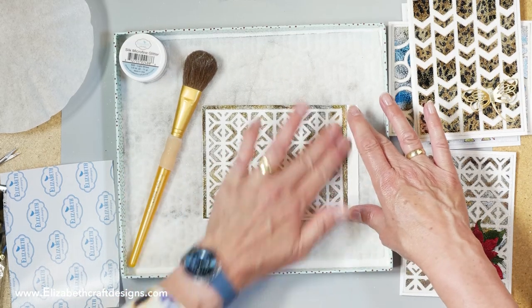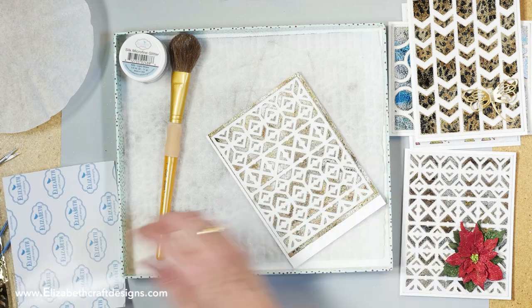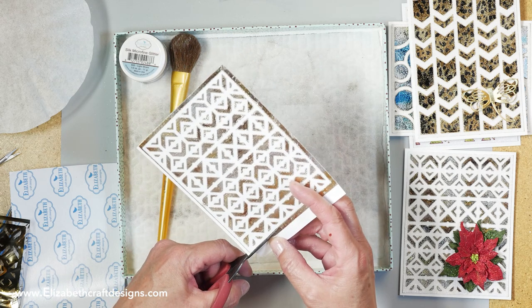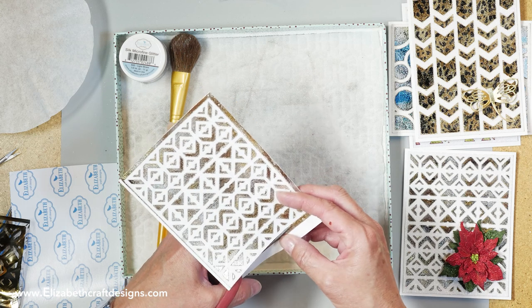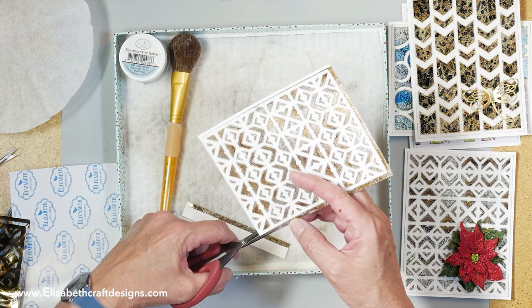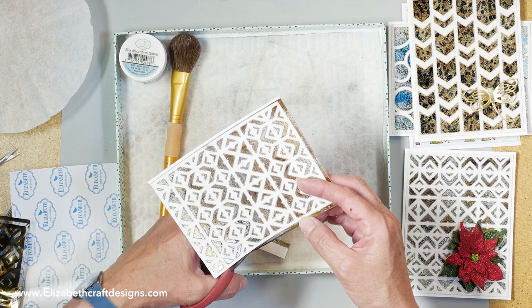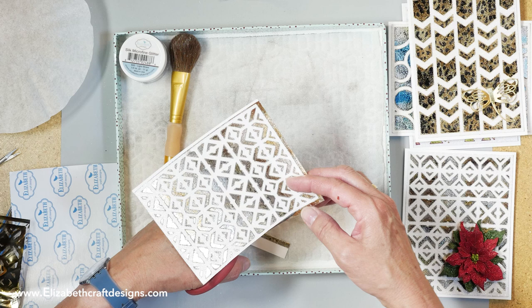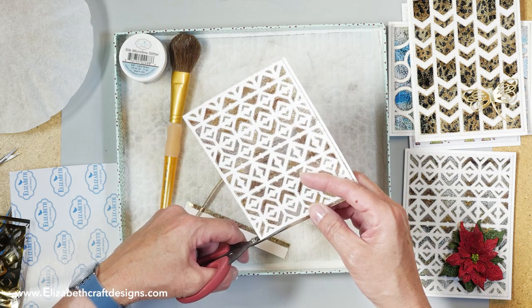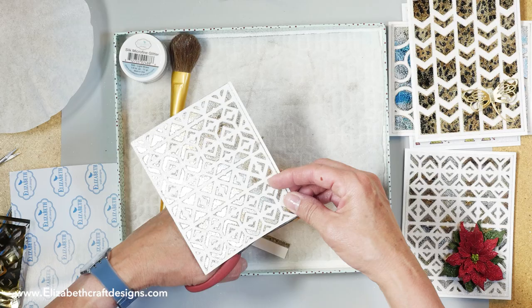I'm going to polish this one as well — it's such a beautiful combination, the foil and our glitter. Then I'm just going to trim it. You can use a paper trimmer, but because I want to be precise at the edge and don't want that darker edge on the side, I prefer to trim it with scissors. I'm using the Tonic scissors from Tim Holtz — this is the mini one. I really like it; if you don't have it yet, you should try to get your hands on it. Just follow the edge of the warm diamonds.